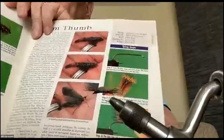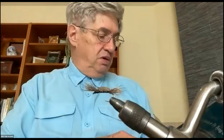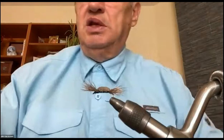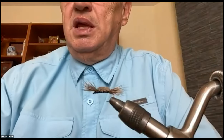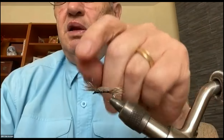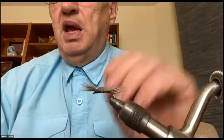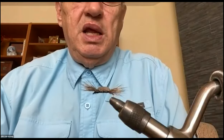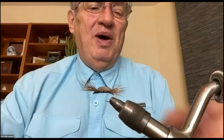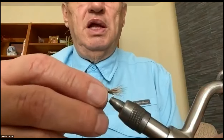He gives a reasonably good description of how to tie it. The key with this pattern is getting the tail and the front length of deer hair about the right length — that's one key. Part of that key is don't put too much deer hair on. Keep the quantity of deer hair you're using small.